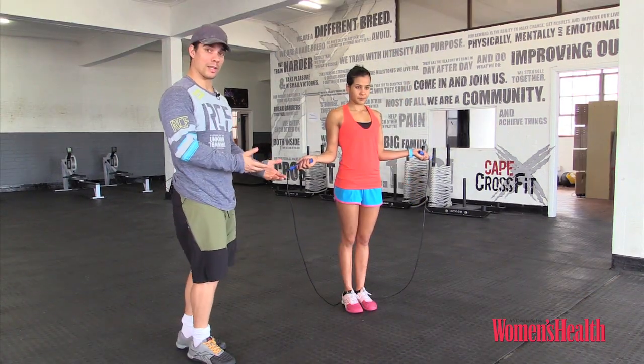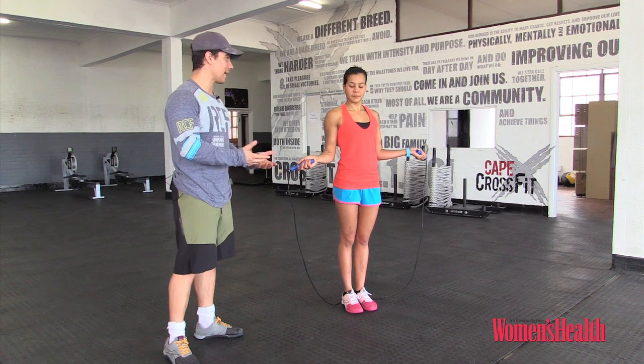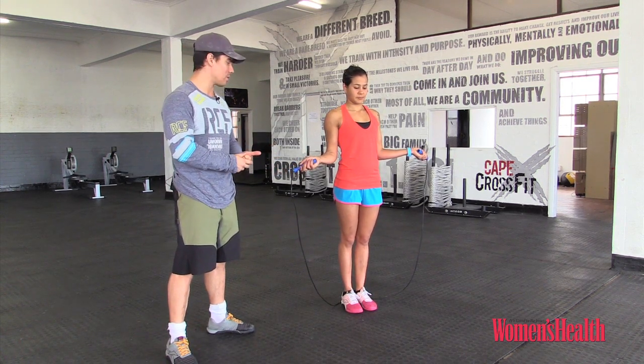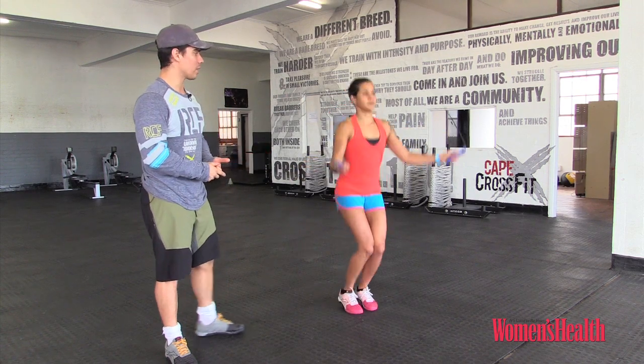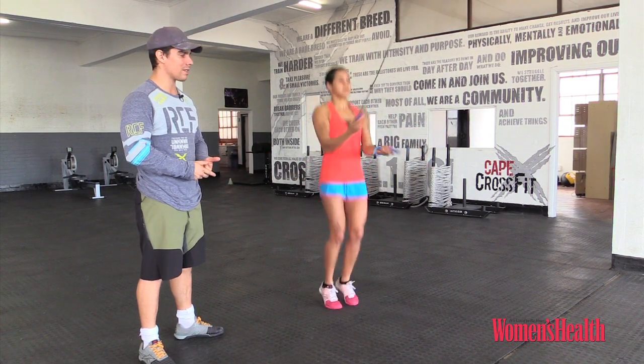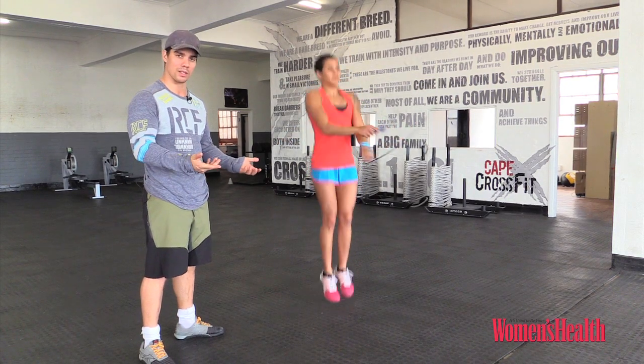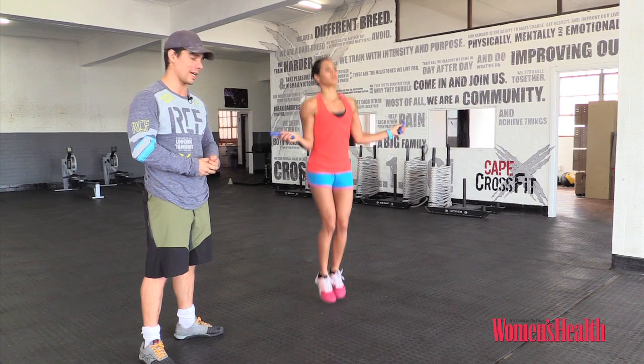Once we're mastering the forward and the backward skips, we can start making it a little bit more complicated and working a little bit more on our coordination as well. So now Tash is gonna demonstrate what we call a crossover skip — she pretty much hugs herself as hard as she can and remembers to open up her arms to the same position they were in when she was skipping forward and backwards.